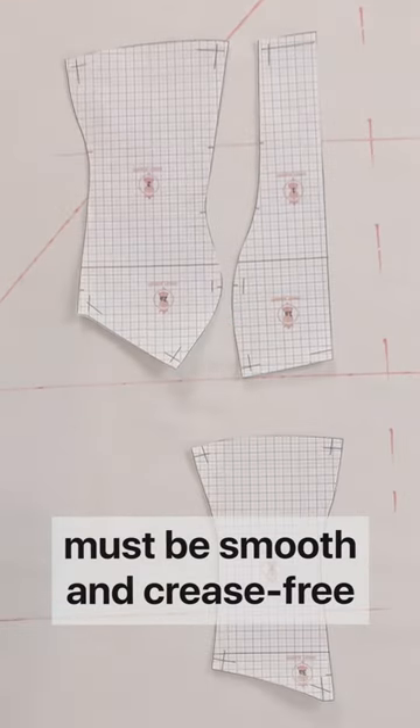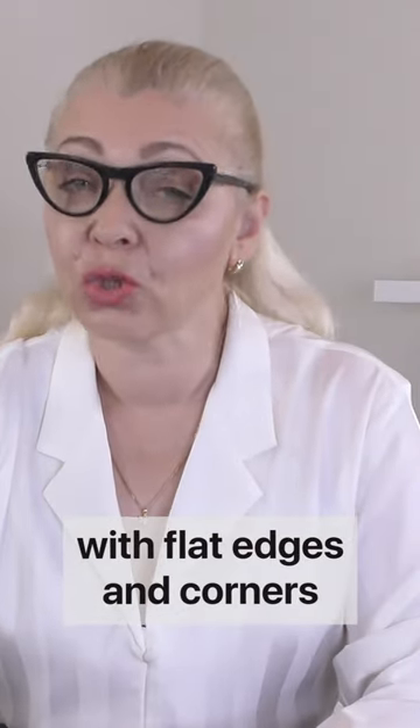Your paper patterns must be smooth and crease-free with flat edges and corners.